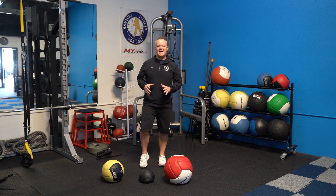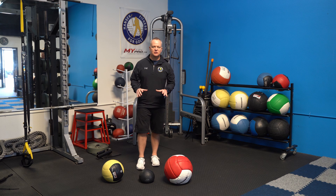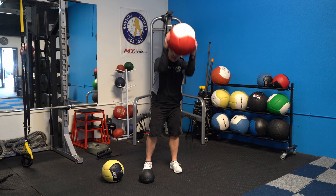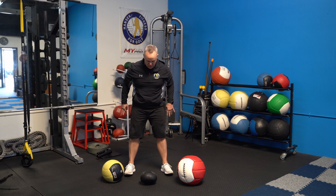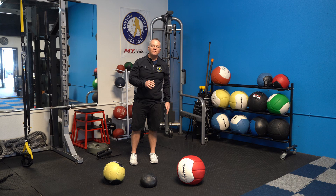Today I've got my top five medicine ball exercises for golfers. It doesn't matter which kind of medicine ball you have — they come in all different shapes and sizes. Some are bigger but lighter and bounce well. Some are smaller but heavier and don't bounce at all. Another type is smaller but bounces a lot higher. These five exercises are going to be great for your golf game.